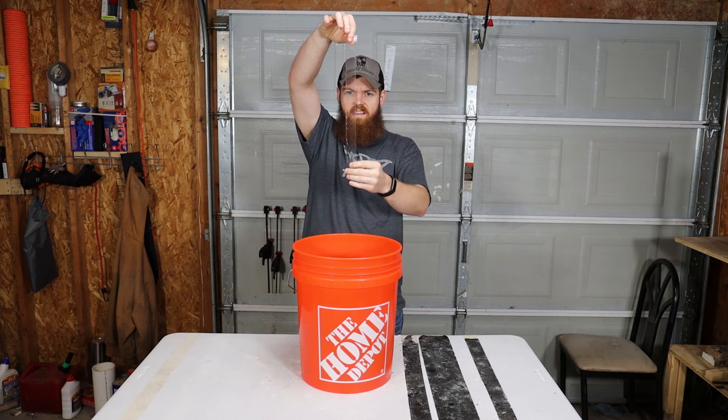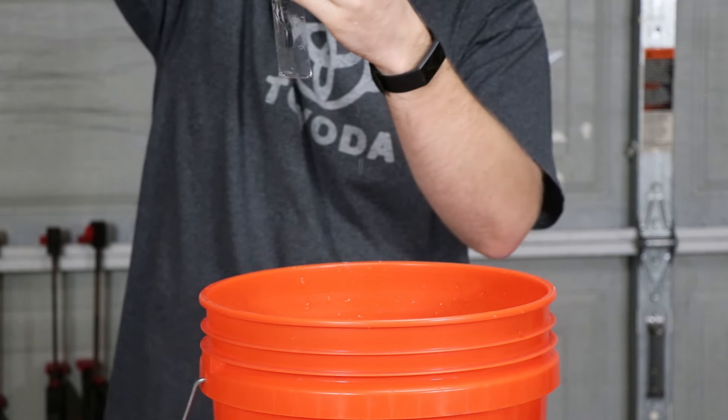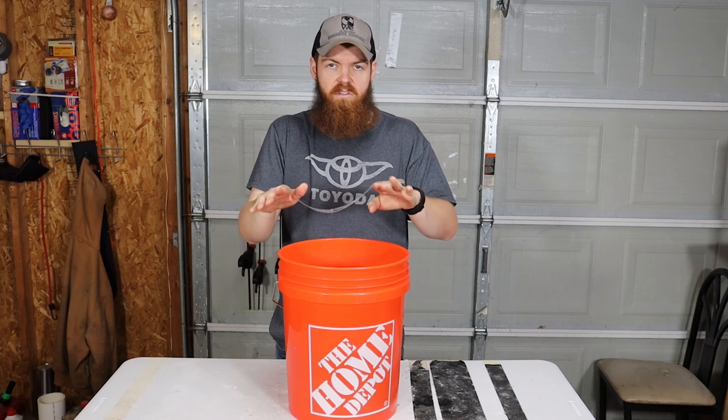The dirt actually comes off surprisingly easy — I would have thought it would stick really bad. I'm going to try my best to get every single speck of dirt off and give this thing the absolute best chance possible to work like it's supposed to. I just don't think it's going to do what it's supposed to do. I'll set this somewhere to dry and we'll see what happens.